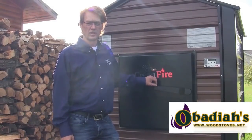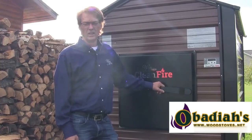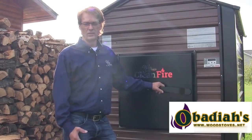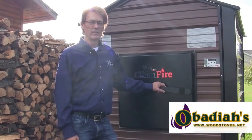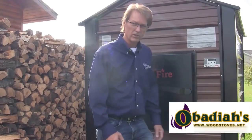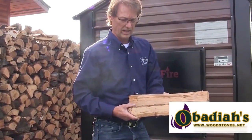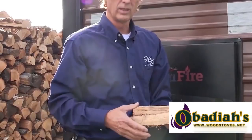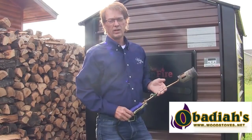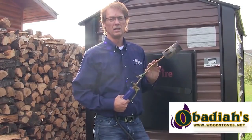We'd like to give you a demonstration on how to light the furnace. We want to show you the proper wood size required for good ignition. It's very important not to use large wood when starting the fire for the first time. Once a coal bed is established and you're just reloading, you can put in different size wood, whatever you have. For initial lighting, we use smaller pieces — we stack them back and forth so we get some air through it and get the flame going. I'm going to light the furnace with a torch, which is just faster and easier.